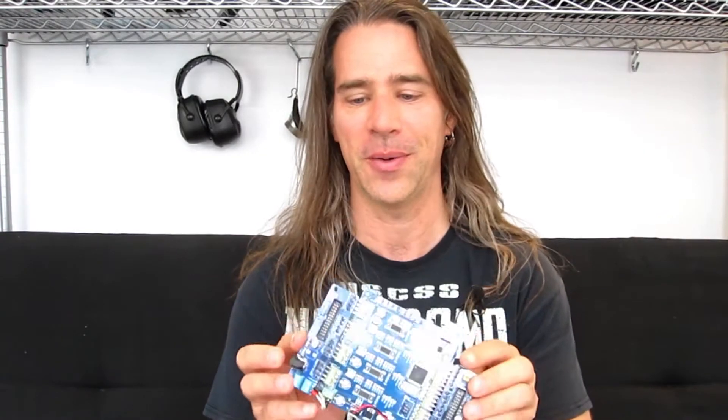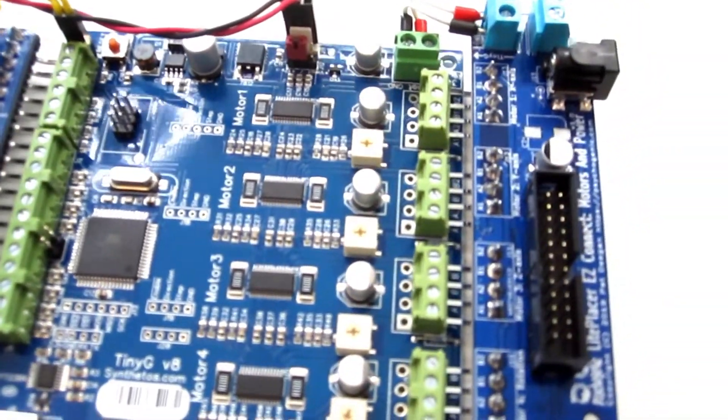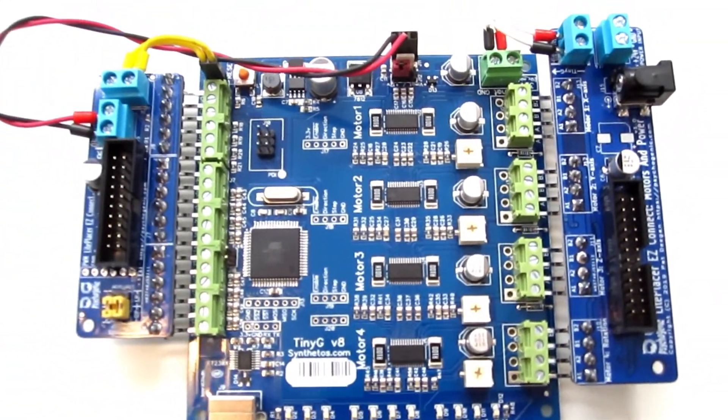Whether you get one of the giveaways or you build your own, most of the job is going to be putting in the through-hole components and wiring these up. Once all the parts are in place, it's time to hook it up to the TinyG by attaching the two wings. Most of the connections go through the pin headers, which is great, but annoyingly some of them don't. So you're going to have to wire according to the schematic — this is the LED power, this is the e-stop, and over here is the actual power.